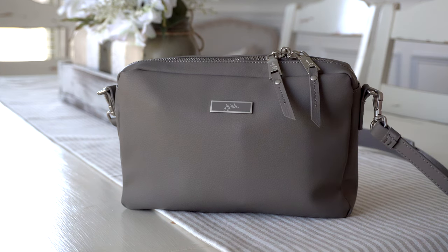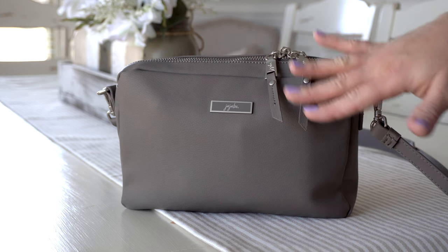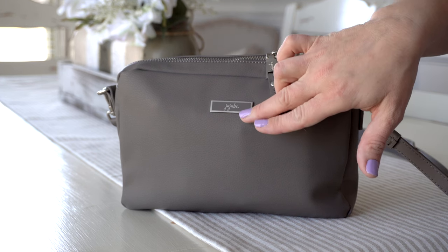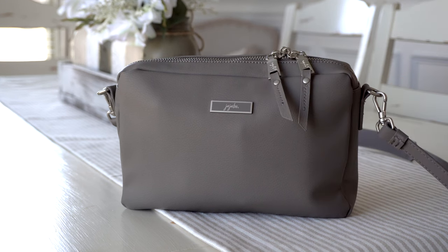This bag features the new Jujubee hardware. This particular bag has a brushed silver type of hardware on it, and then you have the nameplate here, which actually matches the color of the bag, which I love. As you guys saw in the very beginning of this video, this bag can be worn over the shoulder and cross-body, and I've mostly been using it cross-body.